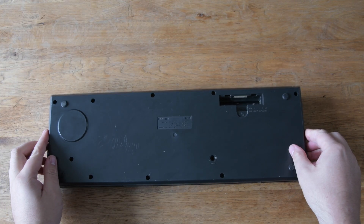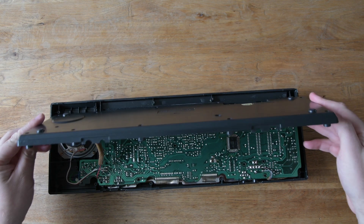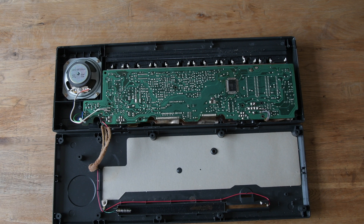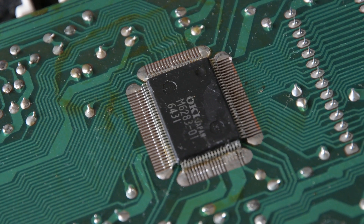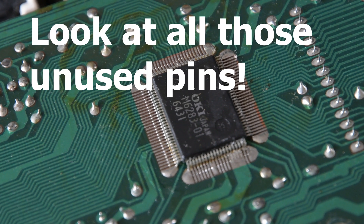Looking inside, there's a main processor and these can be really interesting due to economies of scale. It's a lot cheaper for Casio to make one processor to bridge a whole range of different keyboards than to make different processors for each one, so this processor might have some hidden sounds or features on there.